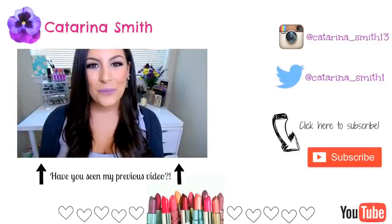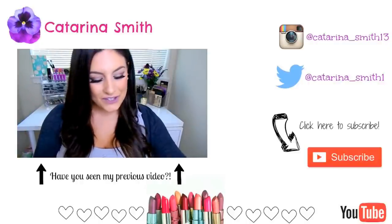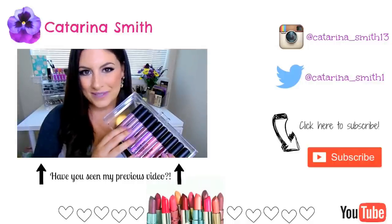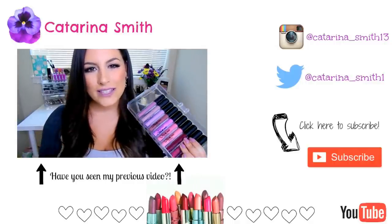Hey guys, welcome back — it's Katerina. I hope you're all having a great day so far. Today's video is going to be an exciting lip swatch video. We're going to be talking all about the Klean Color Madly Matte lipsticks. I'm going to take you through all the lip swatches and arm swatches first.